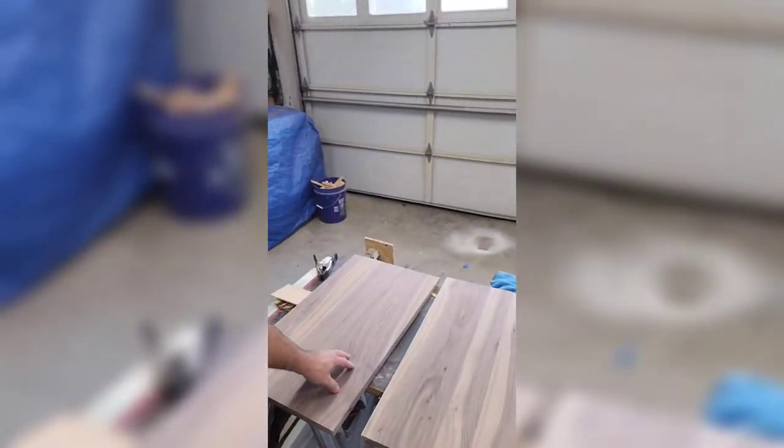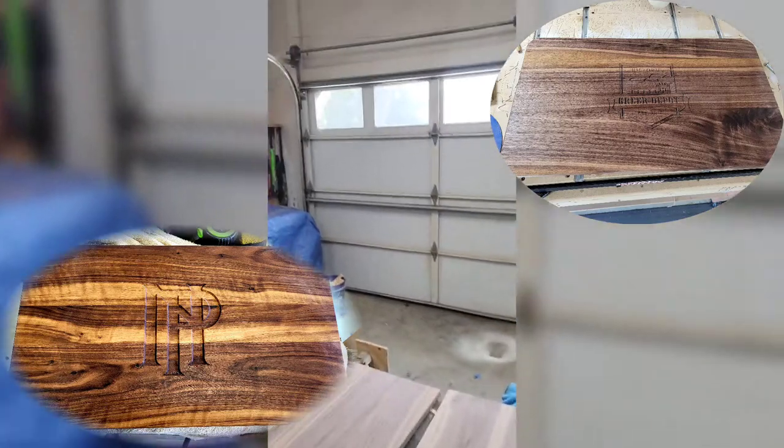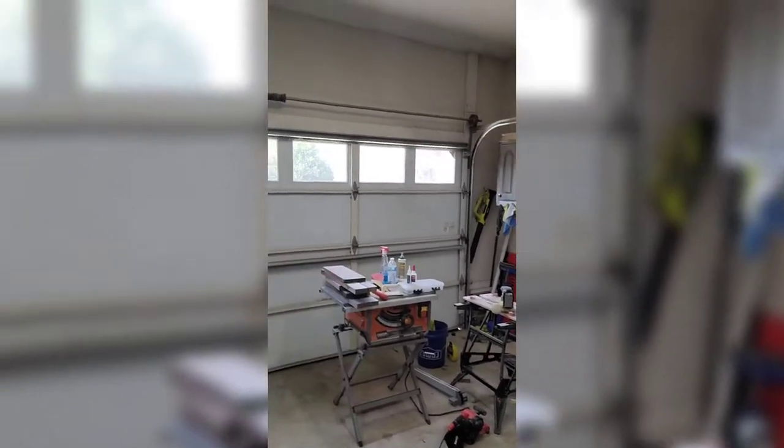Where are the sponsors? A mini split? DeLonghi? I could cut a hole in the wall and stick a window unit in there. Anyway, I've got two out of the three charcuterie boards that we're doing done. And then I've got a big stack of walnut over there that's going to become jewelry boxes.